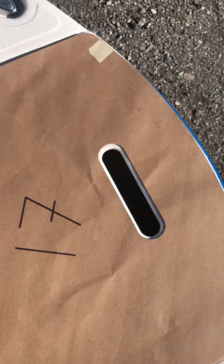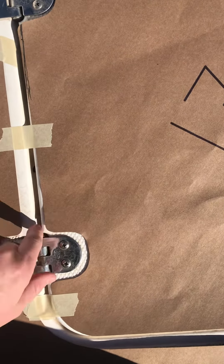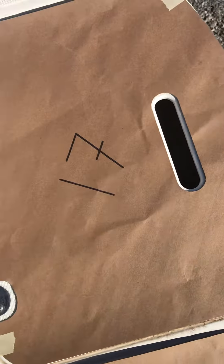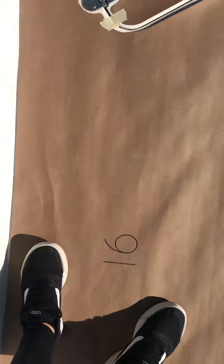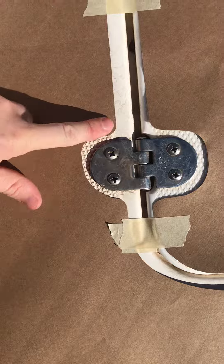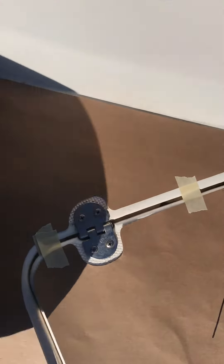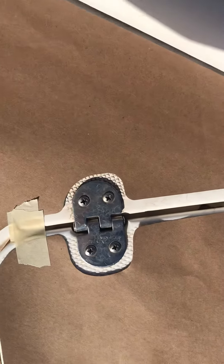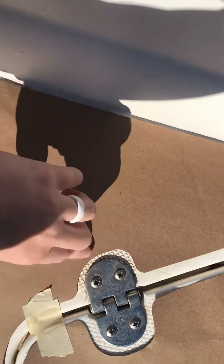The cutouts for the hinges were good and the placement on the holes looked good too. On piece 16 — the main part — everything looked really good. The only thing I wanted to change was the shape on this hinge; it wasn't great, so if we could make that a smooth semicircle right there.